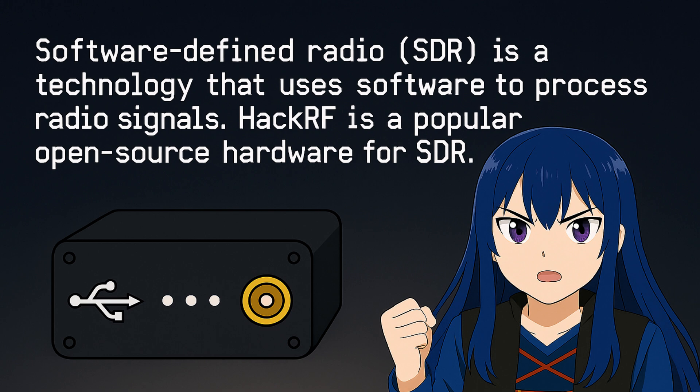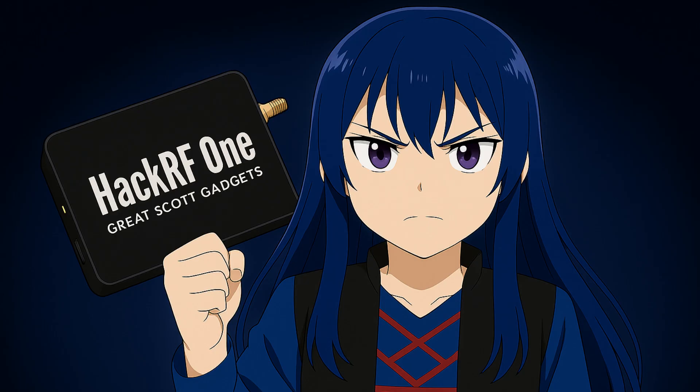My script loads the HackRF DLL, initializes the board, and generates the attack signal in real time. You build your own waveform — in this case, a randomized static pulse. Targeted chaos. With one loop, I can sweep a band, measure interference, and adapt the attack.